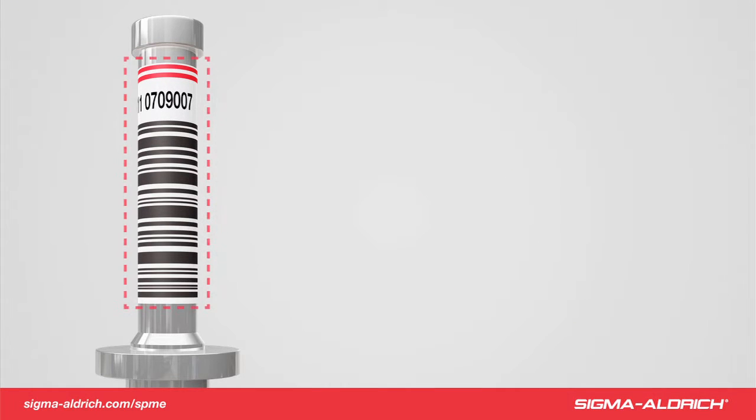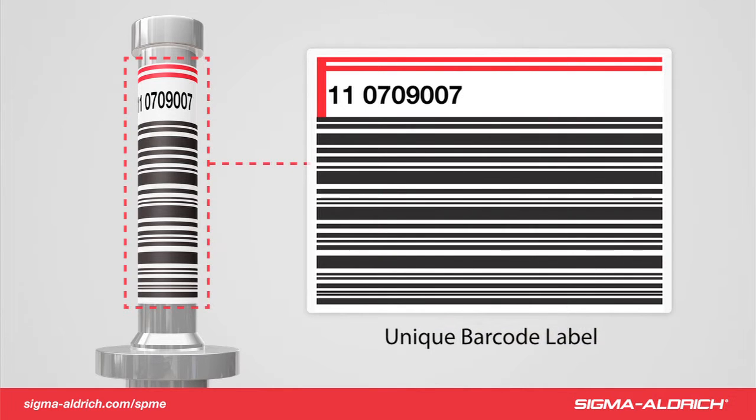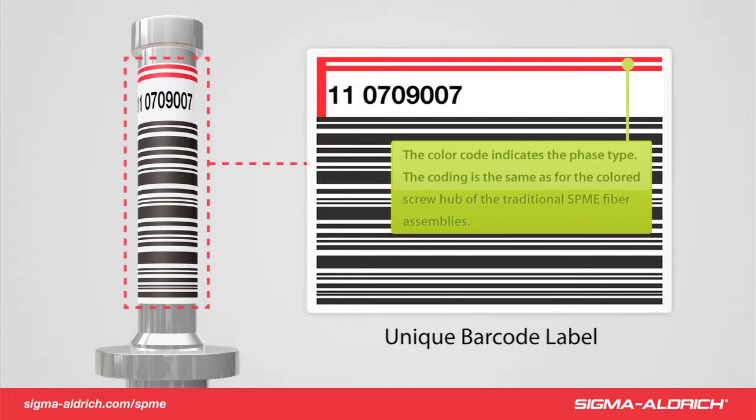The FFA label consists of a unique number for each assembly, shown as a legible number and barcode, where the first two digits identify the fiber phase coating and gauge size. The red label coordinates with the red hub of a normal fiber assembly, and by this, each individual assembly can be tracked throughout the lifetime of a sampling campaign.